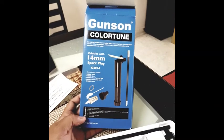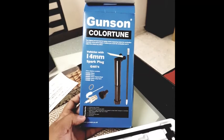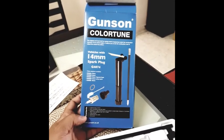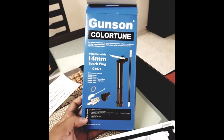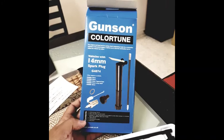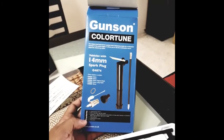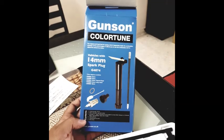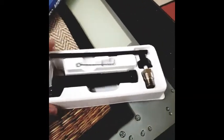Hello everyone. Today we want to do a small demo on the Gunson Colortune — how to apply and use this fantastic product to tune your carburetor. This is a 14mm spark plug kit that will be used in most general classic cars. Let's look at the product itself.